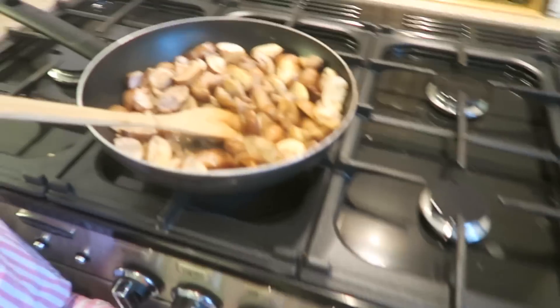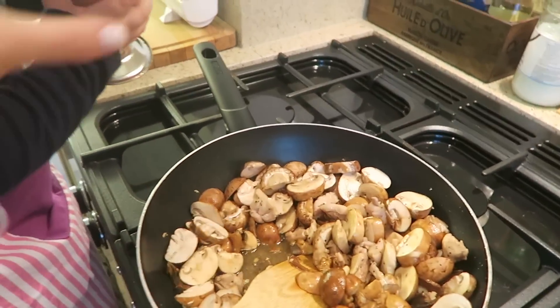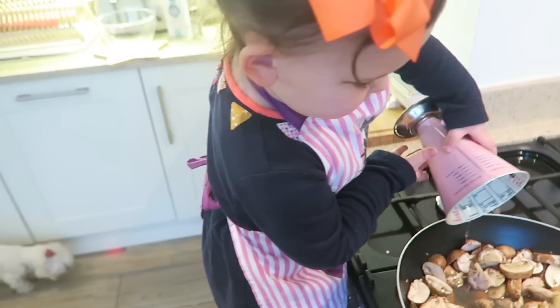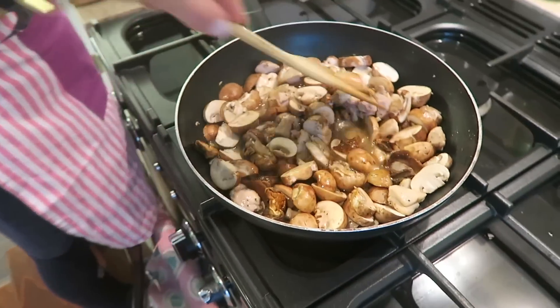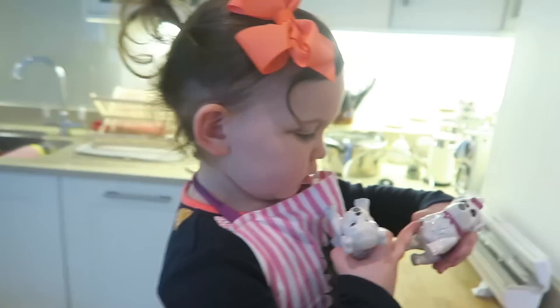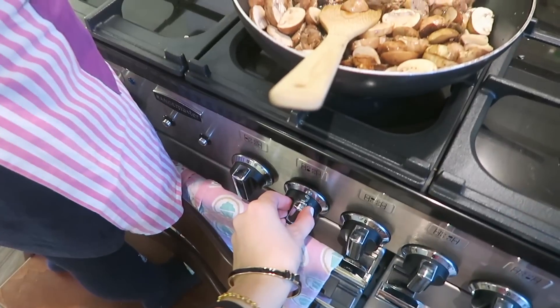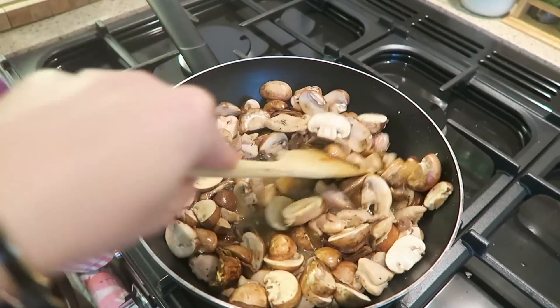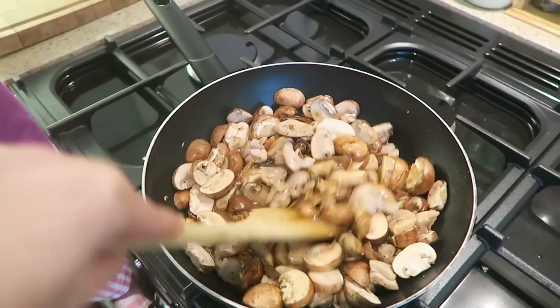Now we need to add the wine — be careful because it's going to spill. You have to do it really carefully. Good job! Now we're going to simmer this gently. We're going to turn down the heat and simmer it gently until the wine is mostly evaporated.